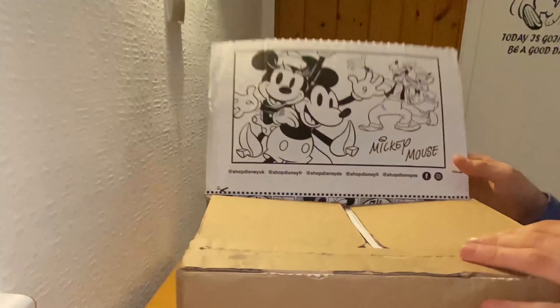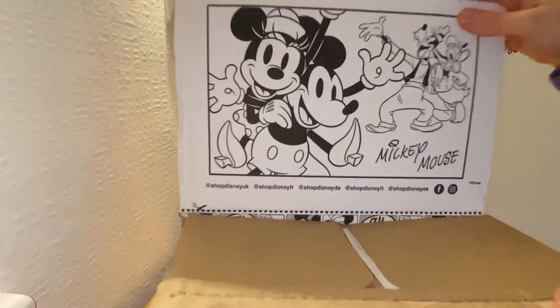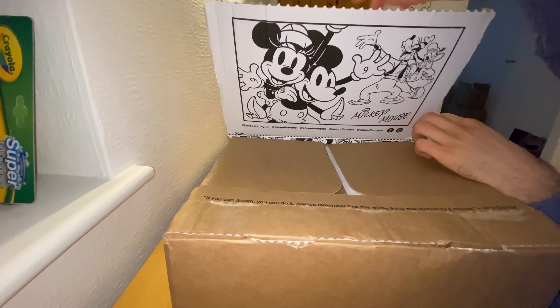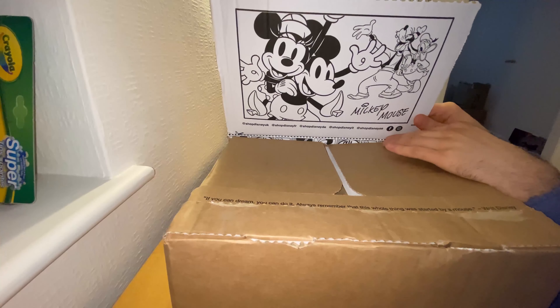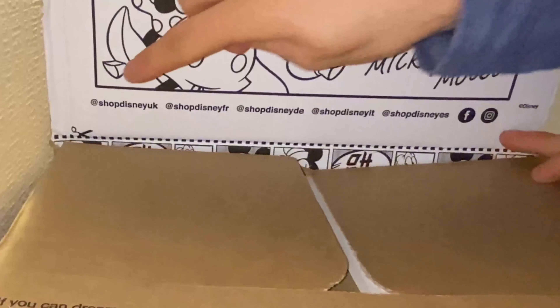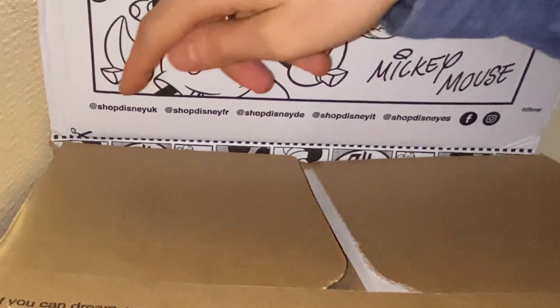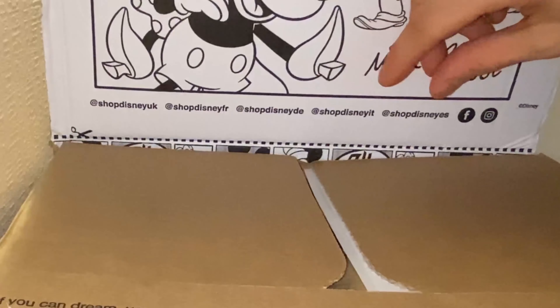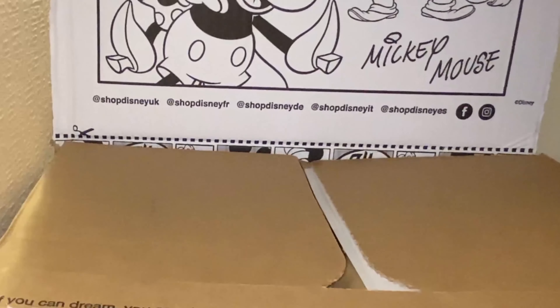As you can see, we have some coloring on the sides of the box on the inside. You can color in Mickey, Minnie, and the rest of the gang with your set of coloring pens and crayons. And down below, we have the ShopDisney social accounts from different countries, like France, Germany, and Italy, just to name a few — there are probably some for America as well.